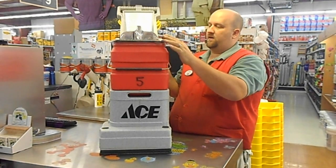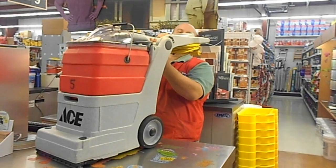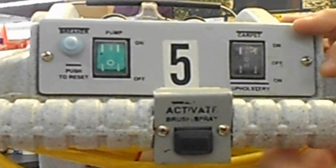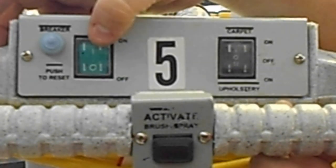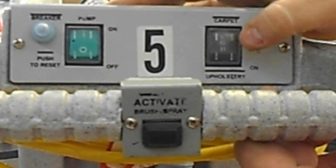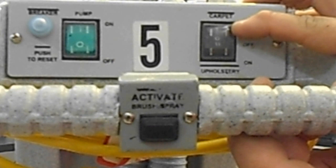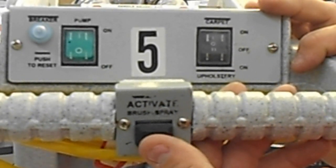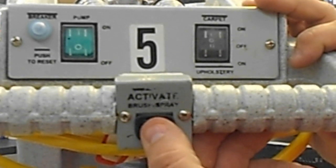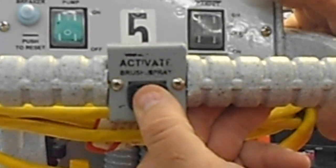Now I'll show you how to activate those brushes. On the back handle — to make this simple — you'll see an actual handle right here. You want to make sure that your pump is on and your carpet setting is on. If you have an upholstery tool, we have those as well. Press it to the carpet, and when you're going to use the machine's carpet cleaning formula, press this down to hold it. That'll activate the carpet cleaning fluid and the beater bar brushes on the bottom.